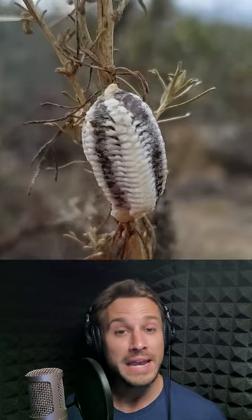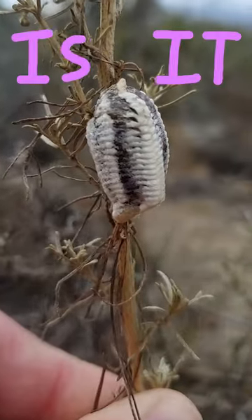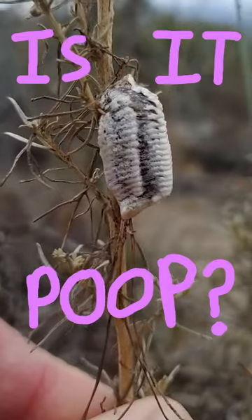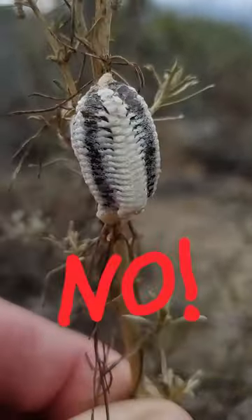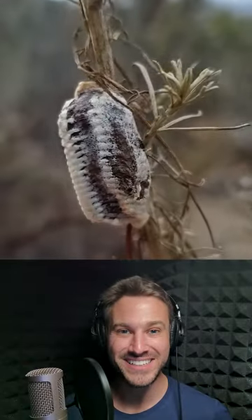Look at this thing I found! And now it's time to play... Is it Pooh? 3, 2, 1, Go! That's correct! Yay!